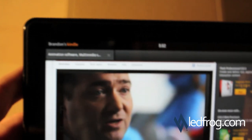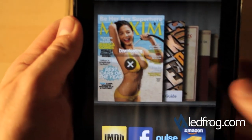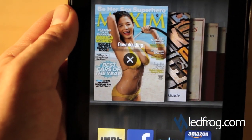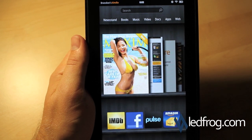Looks like it works good. Let's go back to the home. I'm going to check out the Maxim magazine — I know everybody's been waiting to see that. We've got to download the first issue, so we'll come back when that's done. I signed up for a 14-day trial just because I was curious to see what a full color magazine looks like.